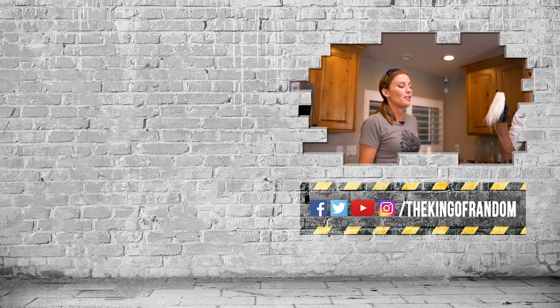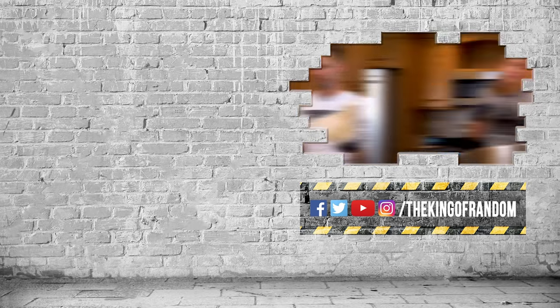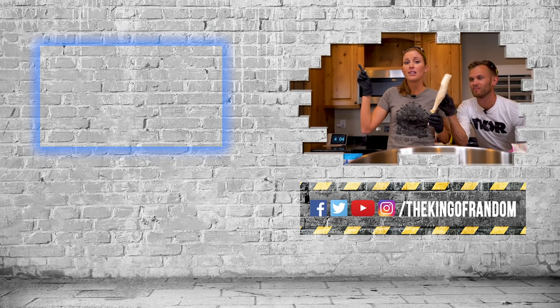Shockingly, everything today did work — I mean, other than the chili powder, but we weren't surprised by that since it had no sugar in it. Guys, thanks for watching. You know we've always got more — go ahead and click that box up at the top and we'll see you at the next one. Talk to you then.